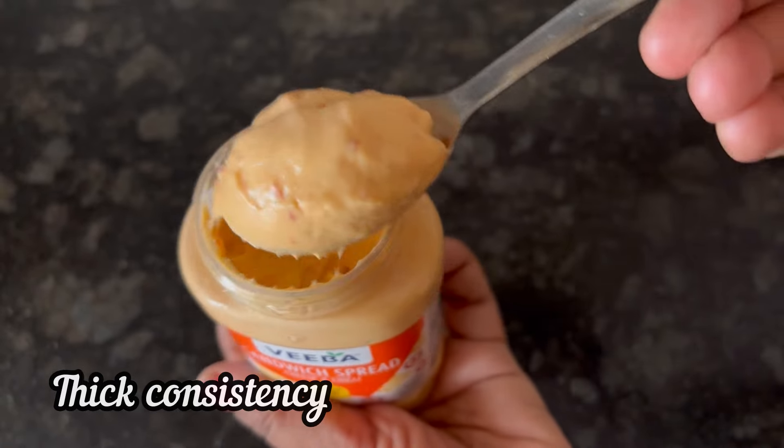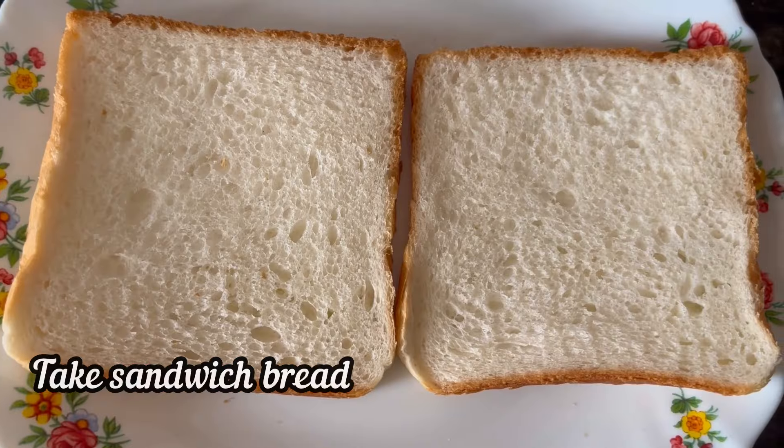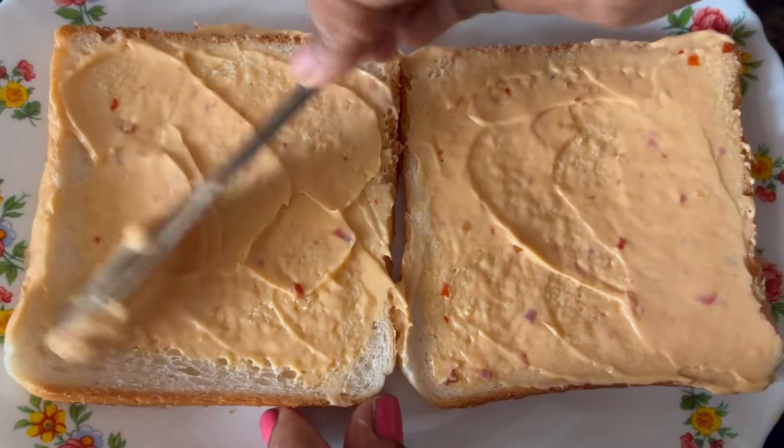The shelf life is 7 months. Here you can see Viva Sandwich Spread has got a thick consistency with a smooth and creamy texture. So for the recipe,